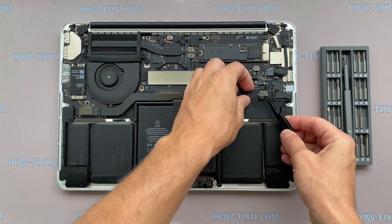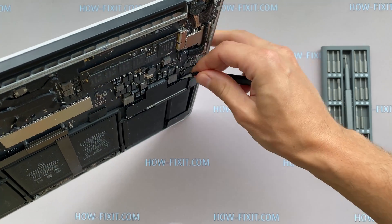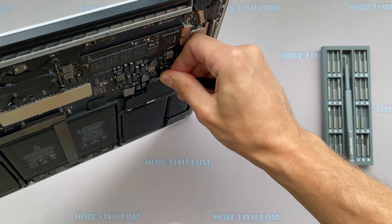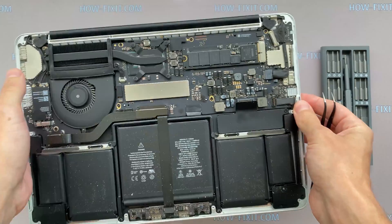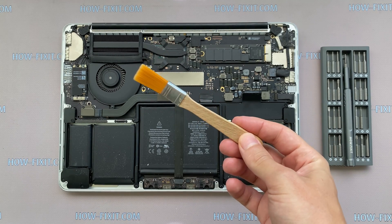Disconnect the battery cable from the motherboard. Use only a plastic tool to lift the battery power connector. Use only an anti-static brush to clean the motherboard of dust.